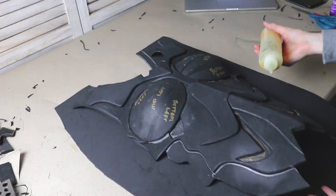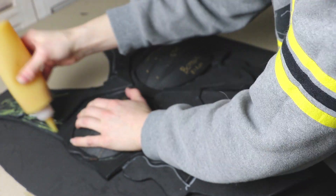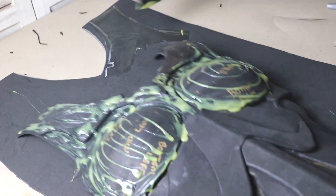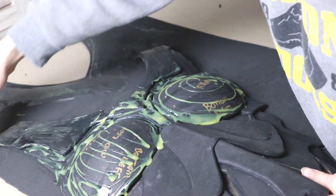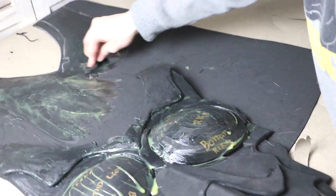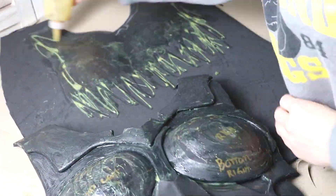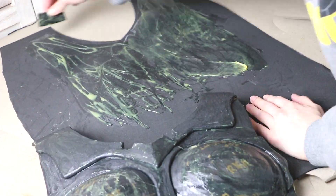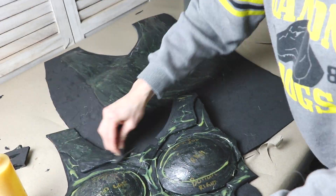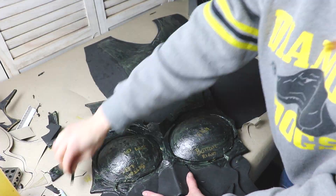Now it's time for the riskiest, yet most satisfying part of the build. Looking at my reference pictures, it looks like most of the chest is all one curvy piece. To fake this, I'm going to cover the entire chest piece with two millimeter foam. I like using two millimeter foam instead of worbla or something like that because it's so much cheaper and more flexible. If you're careful with two millimeter foam, you can cover your armor pieces with it just like you would with a sheet of thermoplastic. The downside of this method is that two millimeter foam is delicate, so you really have to take your time and be careful when using it this way.